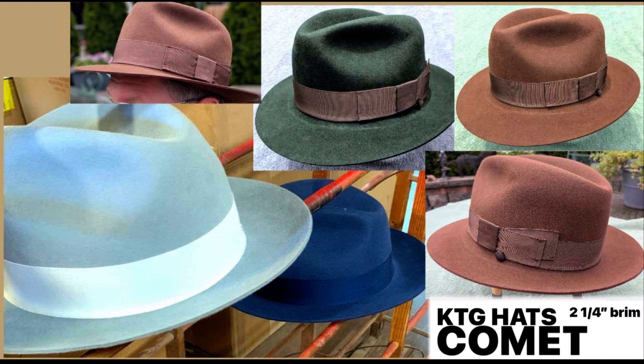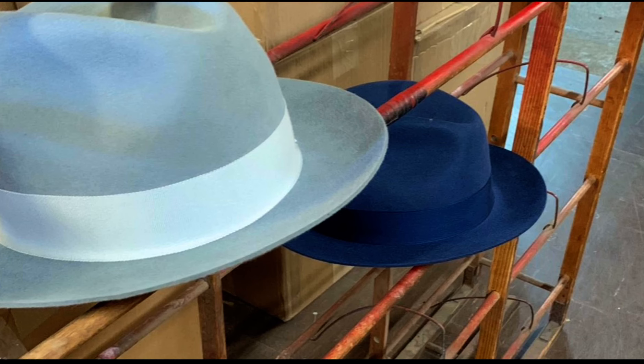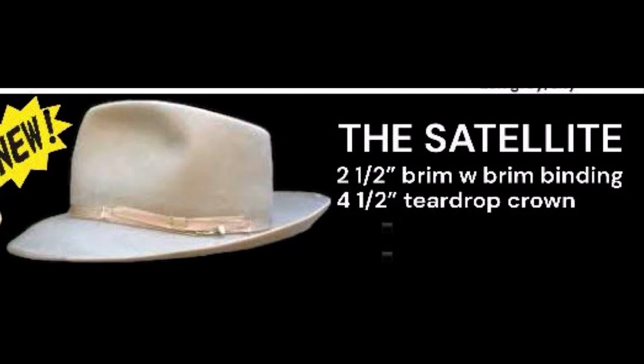The Comet with its two and a quarter inch brim looks a lot like a Sterling — very similar to an old hat called the Bob that we used to sell about 15 years ago. I just wanted to bring that style back. There's the ash on the left — ash with crystal trim — and cadet blue with navy.